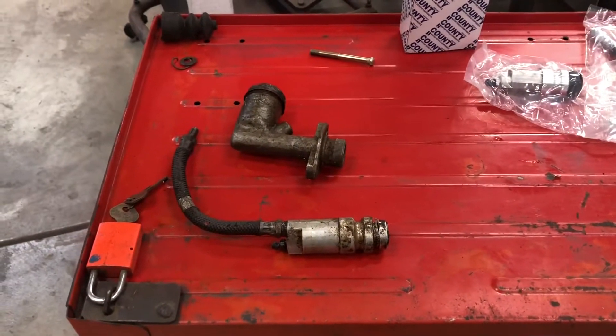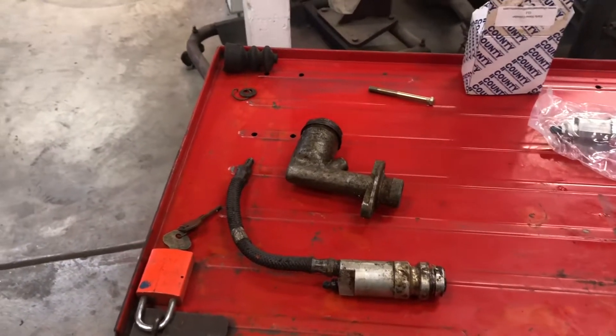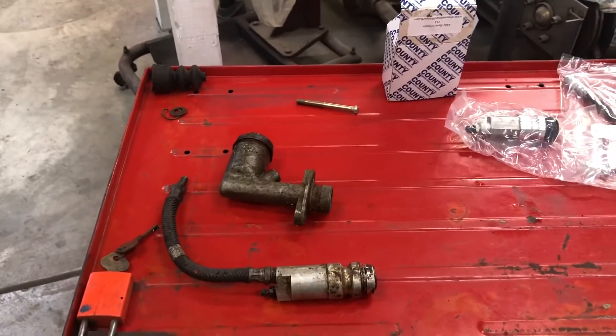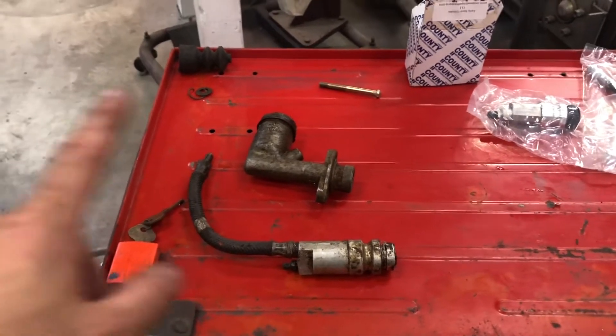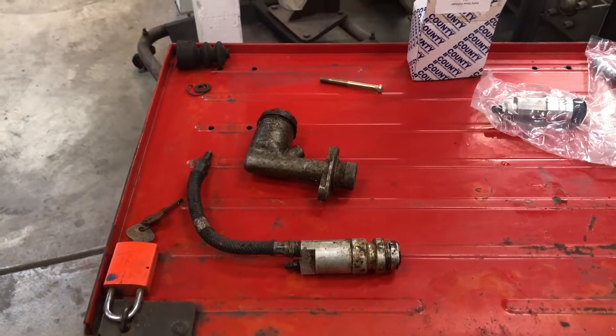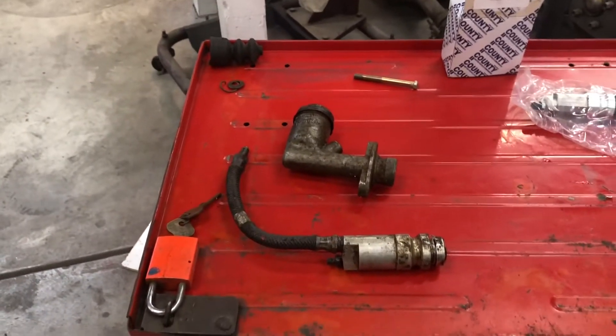MG Rob back with you, and today we are working on the Metropolitan. During the time the Metropolitan has been sitting here waiting its turn to get finished, the clutch slave cylinder had been dripping until the master cylinder was completely empty. Once I got the wiring harness finished up, got it running, pushed the clutch, and there was nothing there.